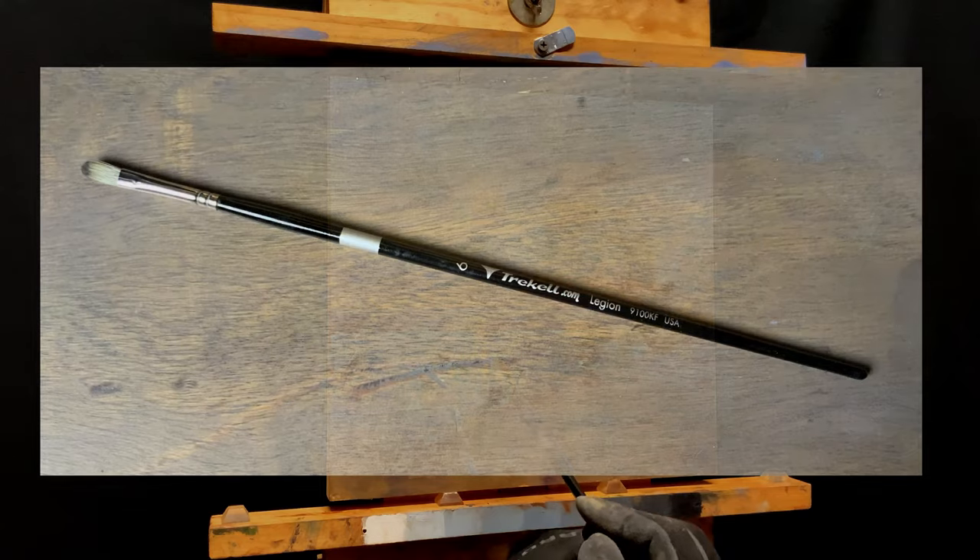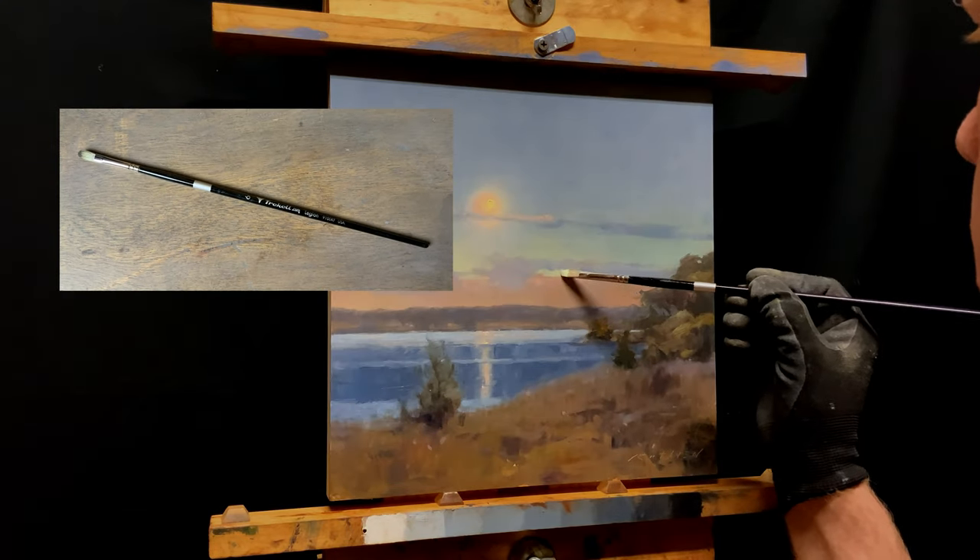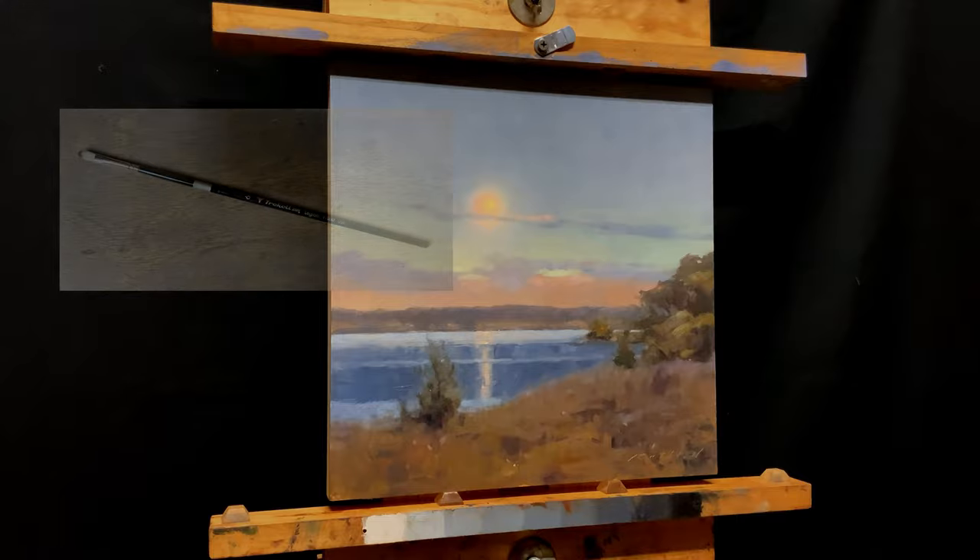This little brush is the Legion by Trickell — the 9100KF — a nice soft synthetic bristle.